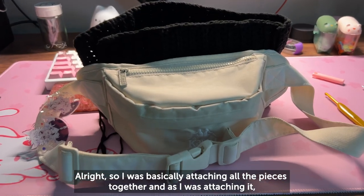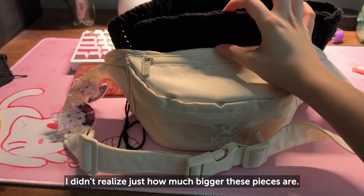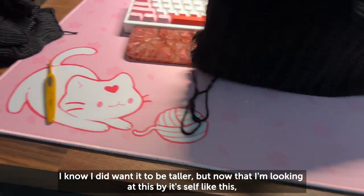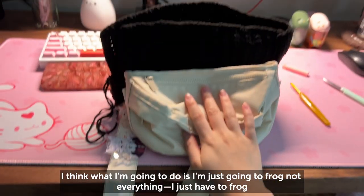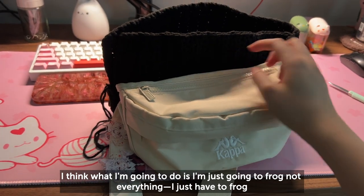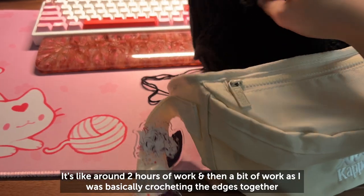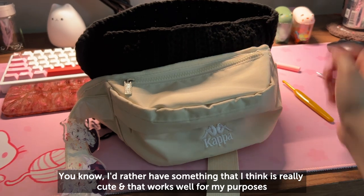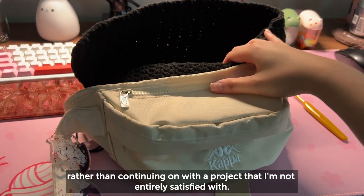I was basically attaching all the pieces together and as I was doing that, I realized just how much bigger these pieces are. I did want it to be a little taller, but now looking at this by itself, it's way too big for a belt bag. So even though I don't want to, I'm going to have to frog — not everything, just the back panel and the front as well. That's about two hours of work, but I'd rather have something I think is really cute and works well for my purposes than continue with a project I'm not satisfied with.